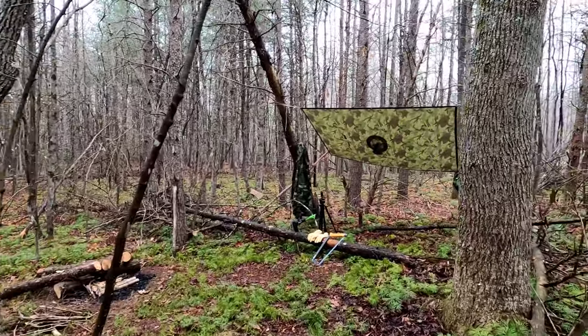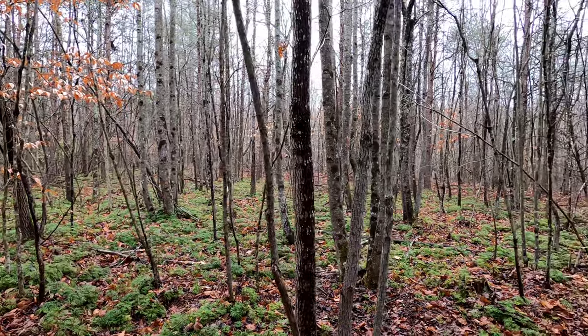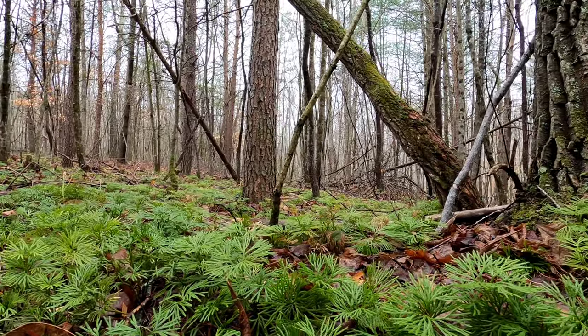Today I'm in a beautiful woodland with lots of pine and hemlocks, and beautiful club moss carpeting the forest floor.